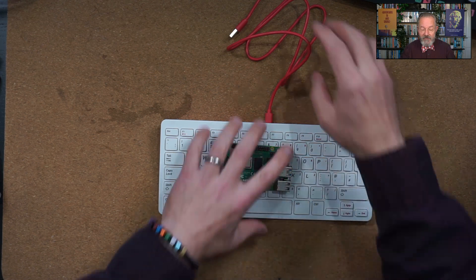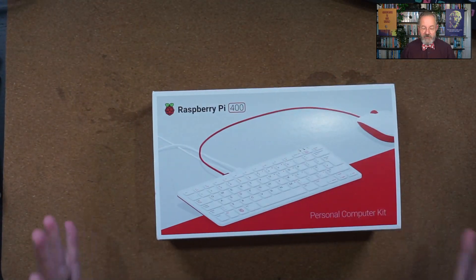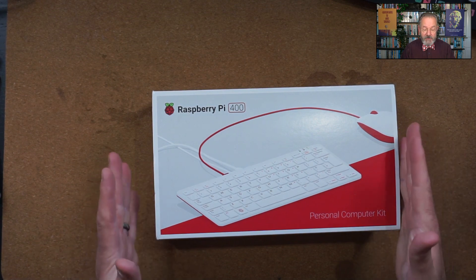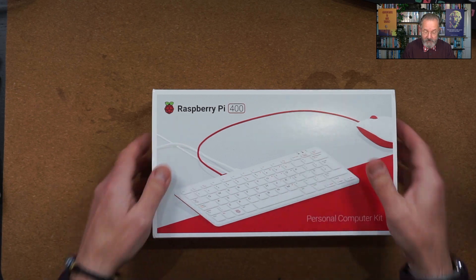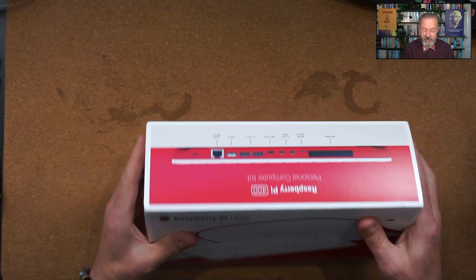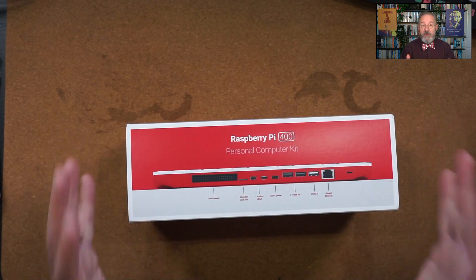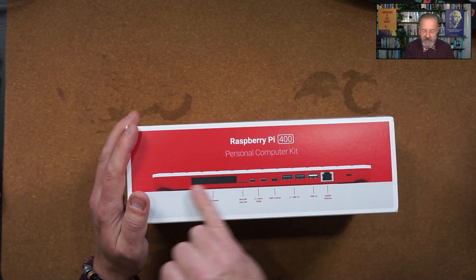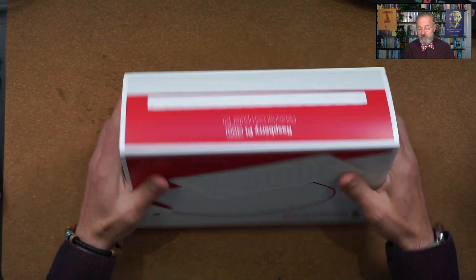So let's have a look. This was delivered by the very nice people from UPS yesterday, and this is the Raspberry Pi 400. Nice box — you can sort of see the computer on the inside. This is the kit which actually has everything you need to start computing, apart from a monitor. Connectors on the back, a bit of information about the computer, front picture — but of course the interesting stuff is on the inside.